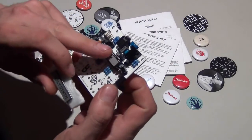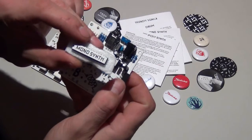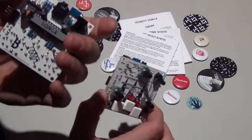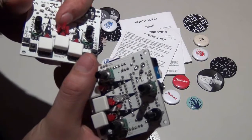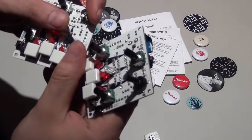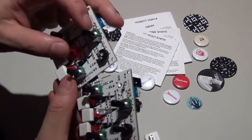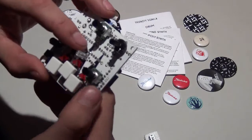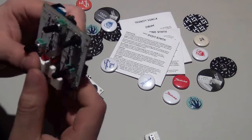For example, you take out the drum chip and put in the poly synth or the mono synth. The only difference between the sequencer and the other modules is that the sequencer has three different red LEDs instead of one. That's better for programming a sequencer, as you can see in the demonstration. For the other modules, it's better to have a multicolor LED.